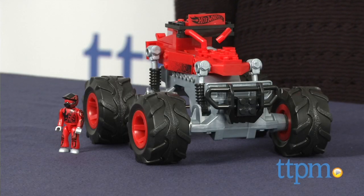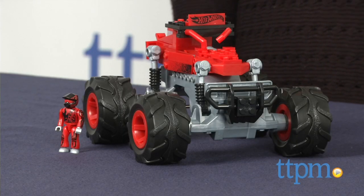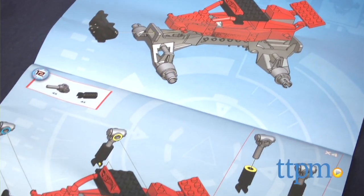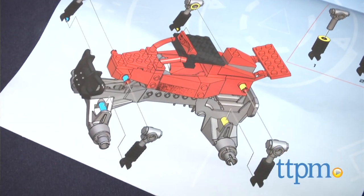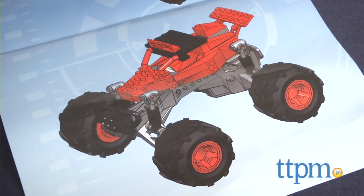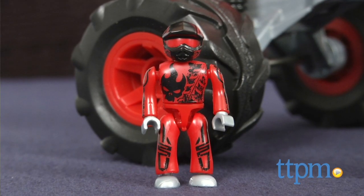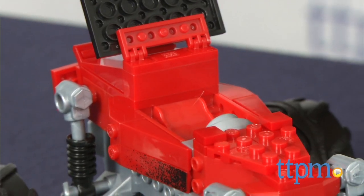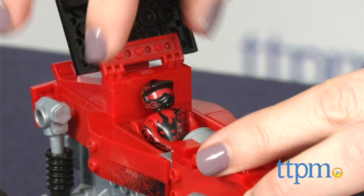It's a cool monster truck that kids can build themselves and then use for some smash and crash action. The 61-piece set has illustrated instructions to build this truck, which took us a little under 15 minutes. Once constructed, kids can place the included team red micro-action figure that matches the truck behind the wheel and drive their monster truck across the arena.